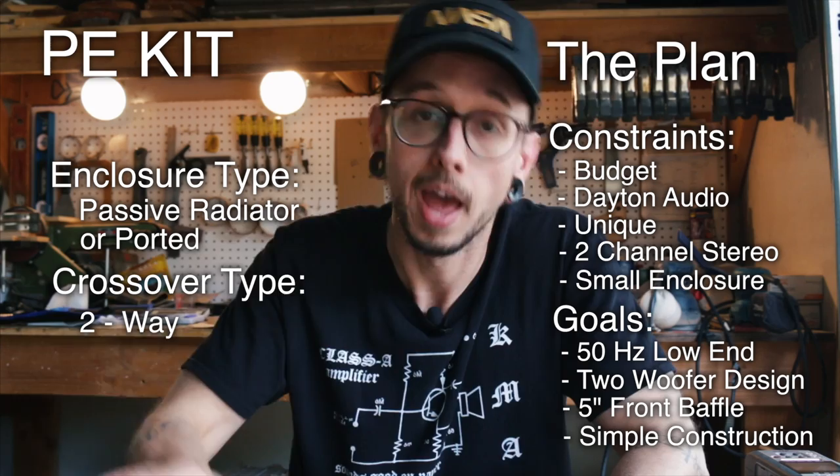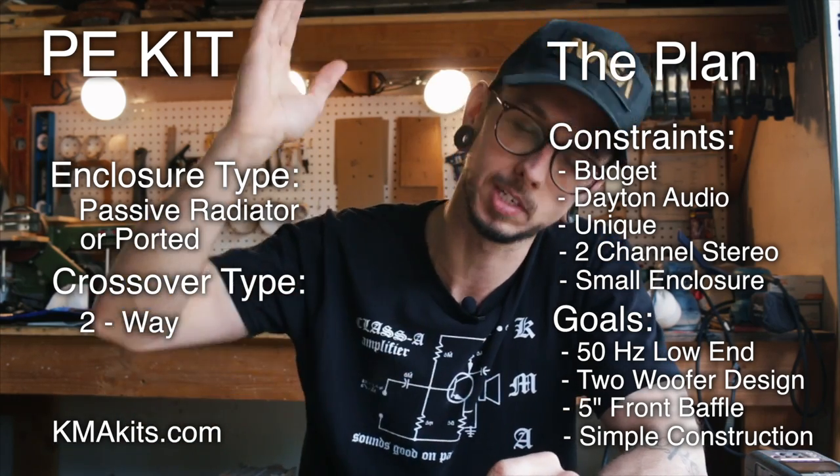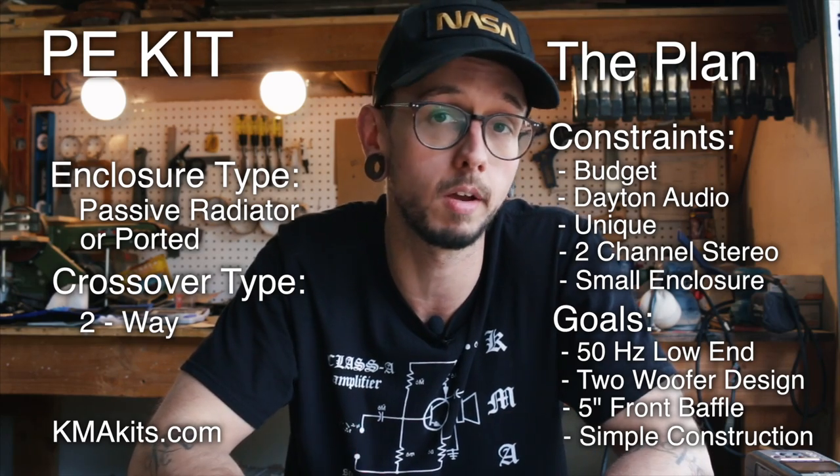That's it for step one — just make a plan. Head over to kmakits.com for a downloadable worksheet covering everything we talked about today. In the next video, step two, we'll be talking about selecting drivers for this kit — that's going to be a fun video. I want this to be a collaborative process, so let me know your feedback about the new website. There are also free build plans and a Patreon where fans help me keep making videos. Thanks so much for watching.